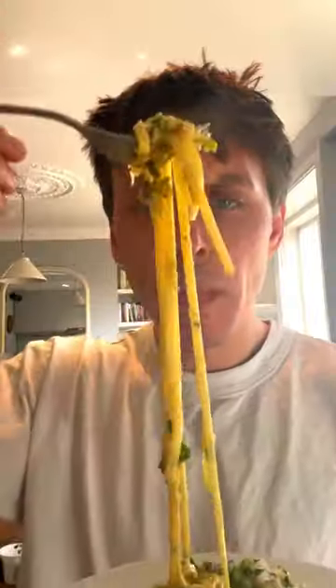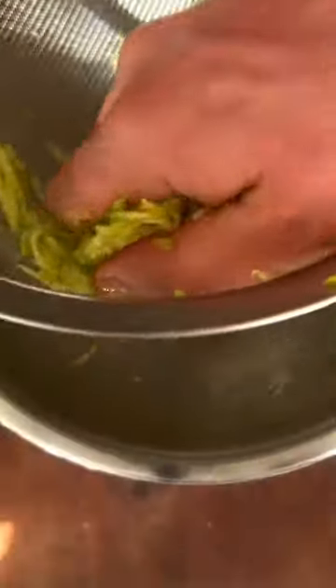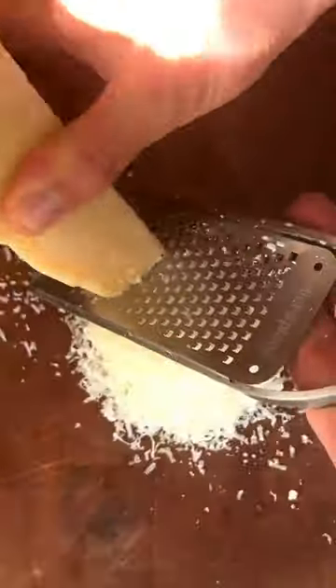Courgette tagliolini with crème fraîche, lemon, parmesan, and mint. First, grate the garlic, then grate the courgette and salt them — squeeze out all that extra water. Chop the mint, grate the parmesan, salt the pasta water, and cook the tagliolini. This sauce comes together super quick.